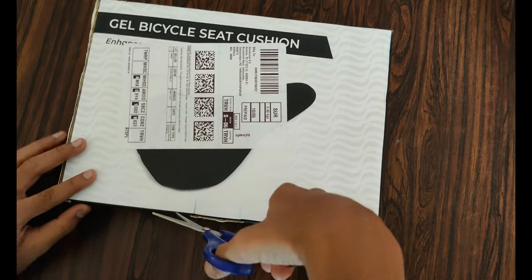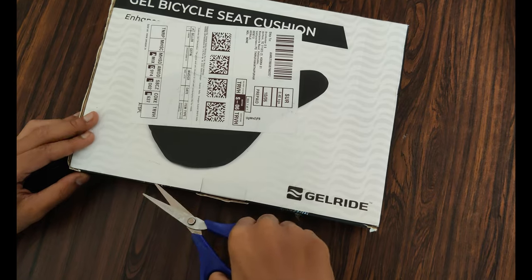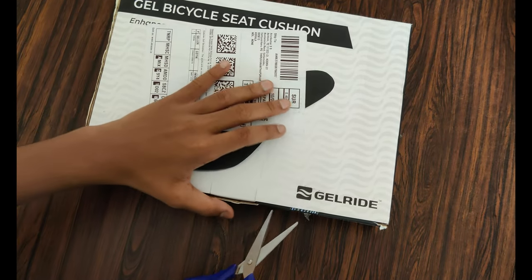Hi, I am Arun Kumar. Welcome to my channel. Today I am unboxing GelRide Premium 3D Gel Bicycle Saddle Seat Cushion Cover.